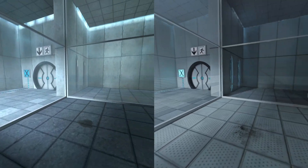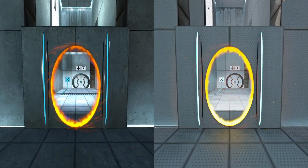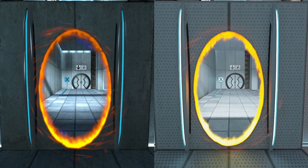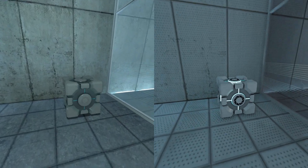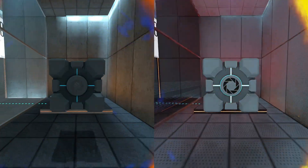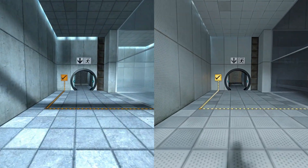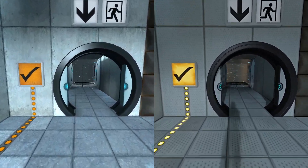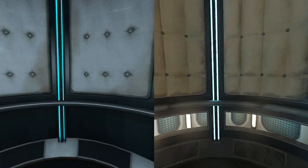Please place the Weighted Storage Cube on the 1500 MW Aperture Science Heavy Duty Super Colliding Super Button. Perfect. Please move quickly to the chamber lock, as the effects of prolonged exposure to the button are not part of this test. Thank you.